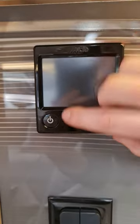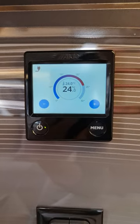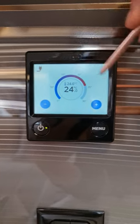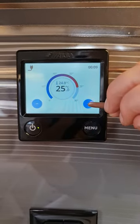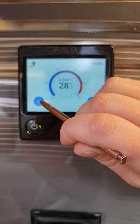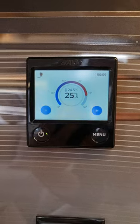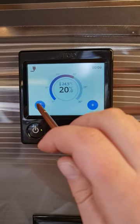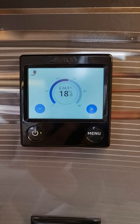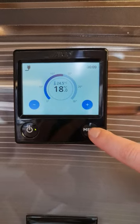Just above your kitchen bench here, these are the controls for your Aldi room and water heater. Press the on button, give it a few seconds and it'll turn on. This screen shows the temperature for your room heater — it goes up in 0.5-degree increments, all the way up to 30 degrees. Note that it only acts as a room heater; it will not cool the van down like an air conditioner, so you can select your temperature and then hit the menu button.